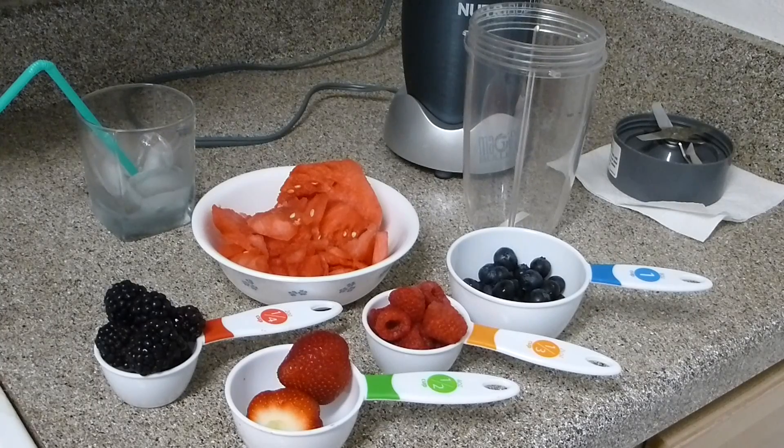Please wash all the berries to remove all the preservatives and pesticides they use on these fruits. We will not add sugar, salt, honey, or any type of extra sugars into it — this is just the fruits and nothing else.